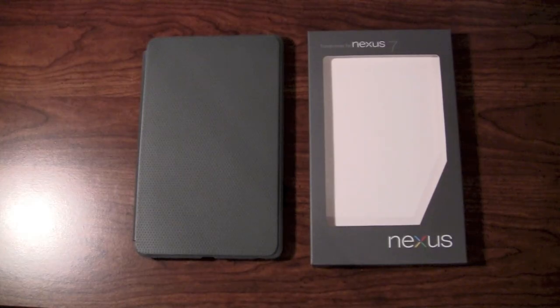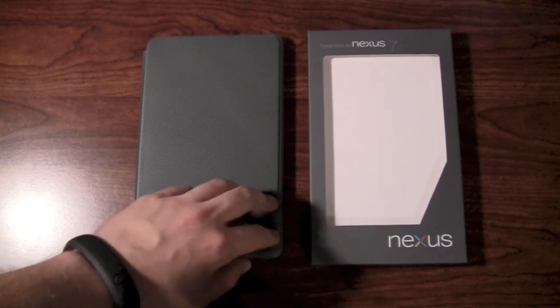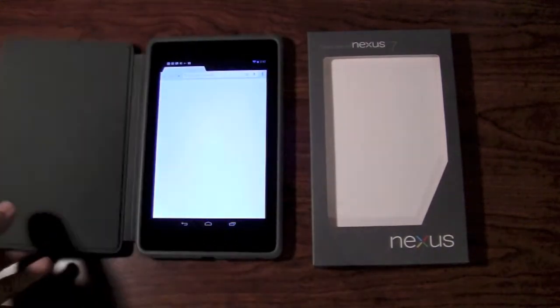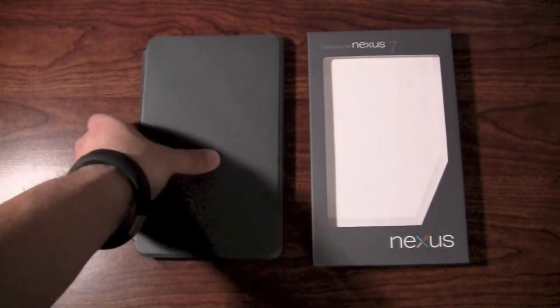Hey everyone, it's Jeff Farina with Jeff.TV and the Simulcast, and today I'm going to make a quick video giving you an overview of the new official OEM Nexus 7 travel cover for the Nexus 7.